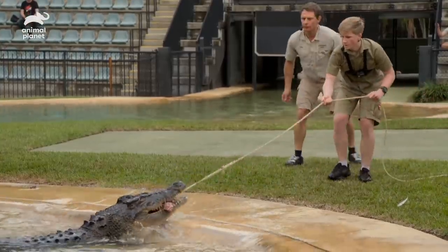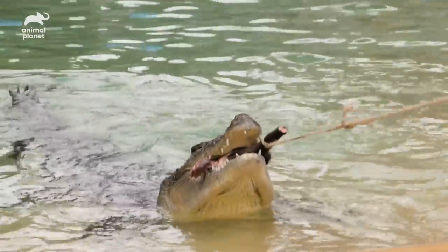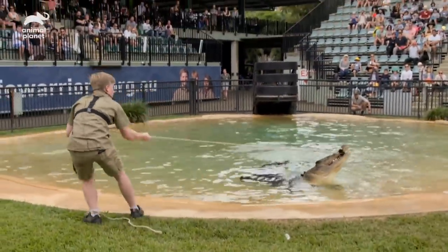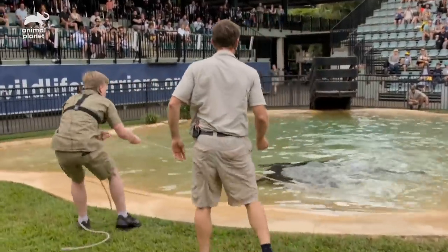He's got that rope. By pulling on the rope, Robert is mimicking a struggling animal and hopefully getting the croc to death roll.